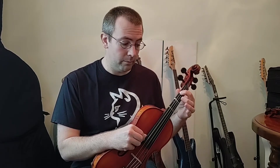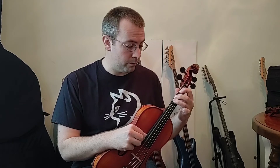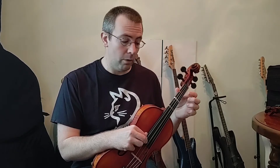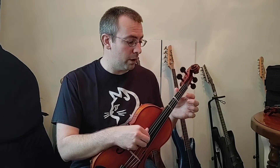We're going to start with C string, one finger D, two fingers E, three fingers F natural, G string, one finger A, two fingers B, three fingers C, then our D string, one finger E.